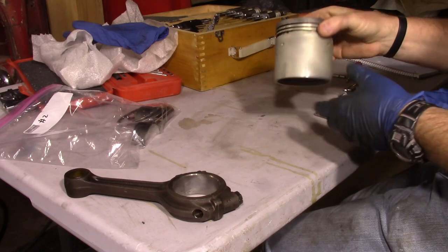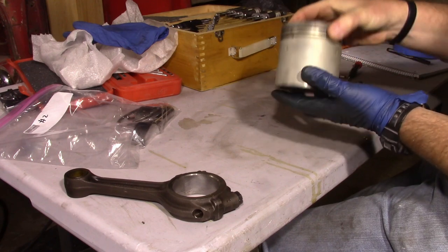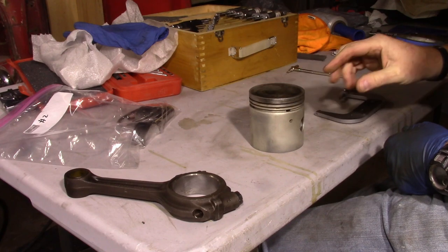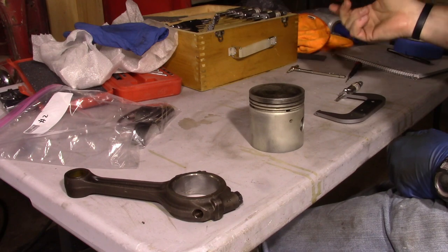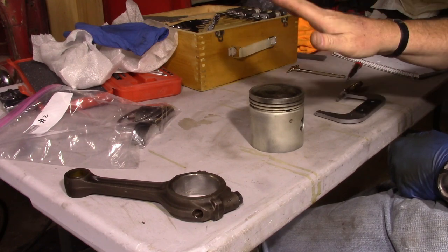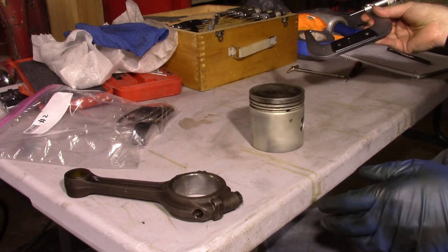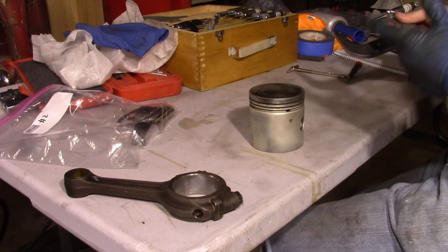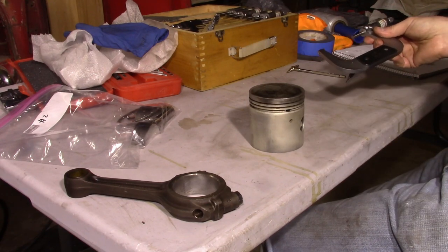Next up, I've got the pistons. The pistons are tapered — slightly smaller diameter at the top where the rings are than at the bottom. These are oversized Mahle pistons, 87 millimeter or about 0.040 inches oversized from the original 86 millimeters. I'm just going to measure these using the three-to-four-inch micrometer — same exact method as the crankshaft. I'll do 0 degrees and 90 degrees at the top, and 0 and 90 at the bottom to check for out-of-round, then move on to the connecting rod.